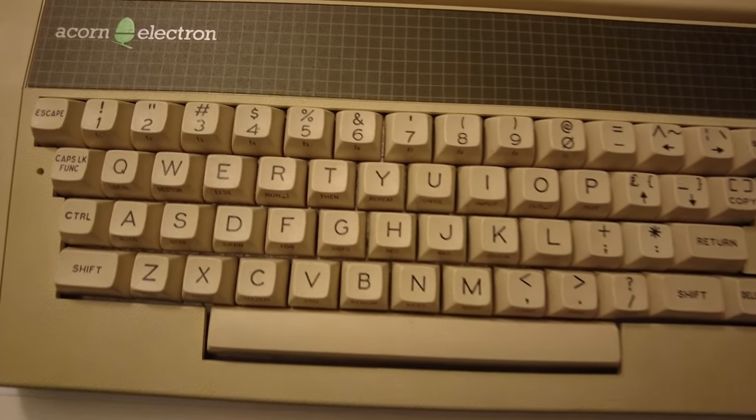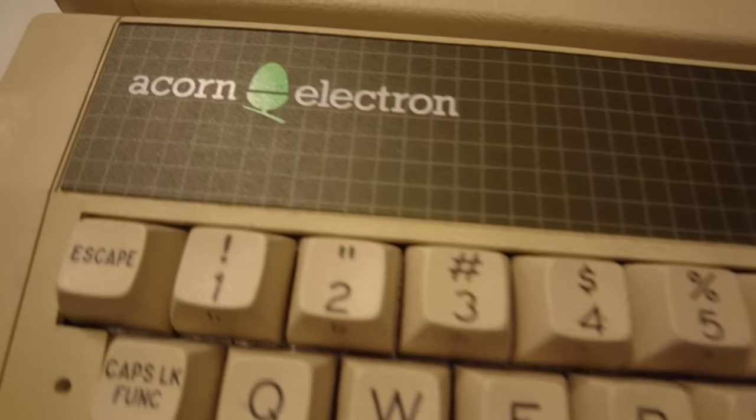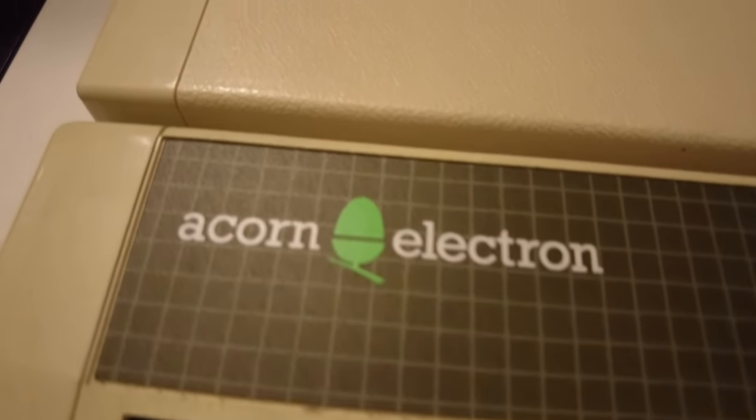Well, I finally did it. Over Christmas, I realised the time had come to bring home a little brother for my Beeb. And here it is, the wonderful Acorn Electron — my first ever computer back in the day.